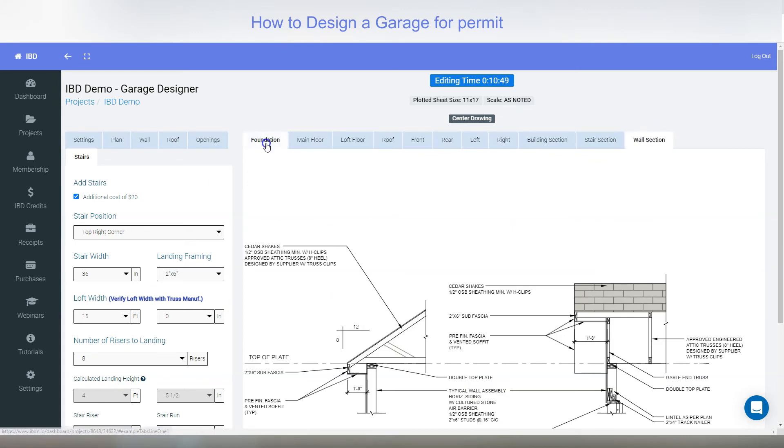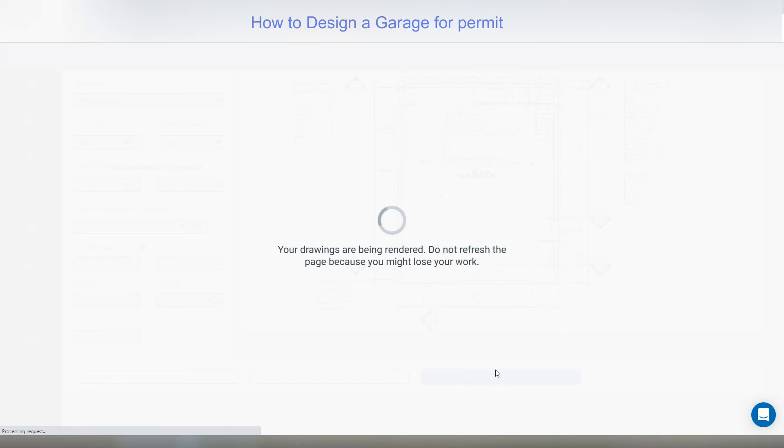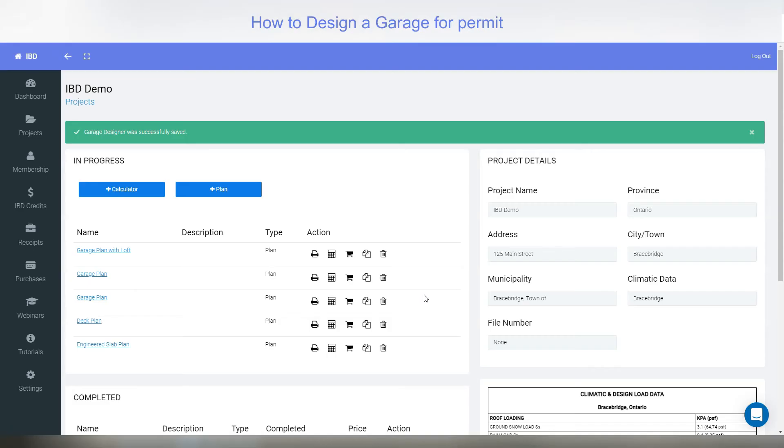Once you're finished, give it a description — maybe a PO number if that's what you need for your business — then hit save and return to project. Back in your project you can see it here. It's labeled 'garage plan with loft' and now we have action buttons: print preview, print estimate, purchase, copy, and delete.